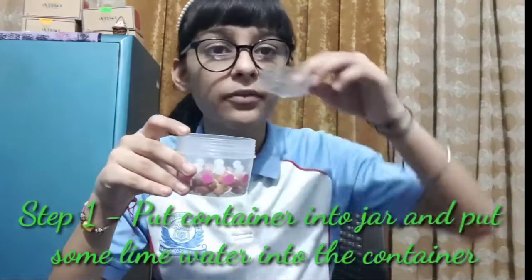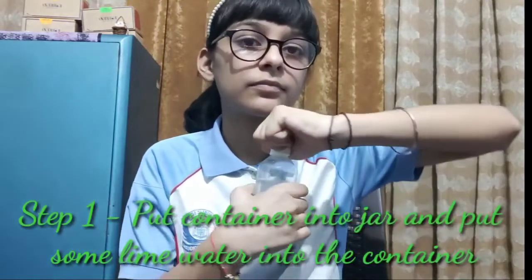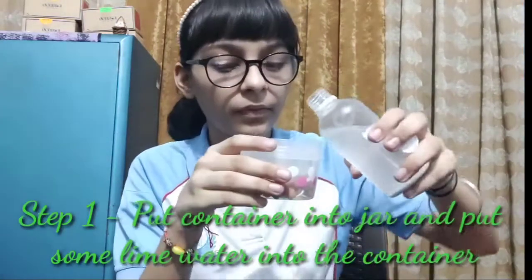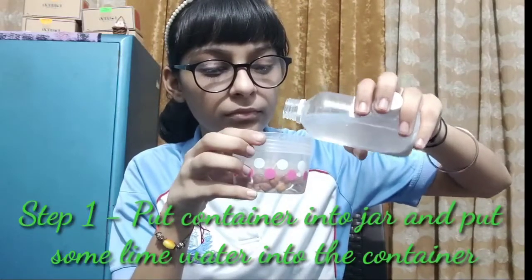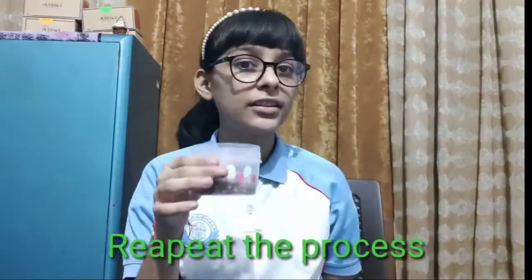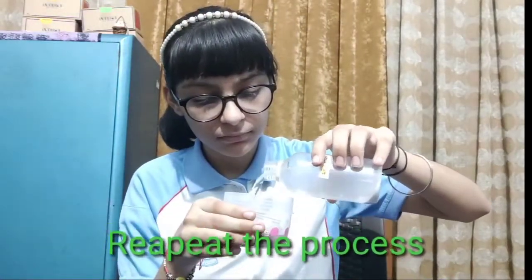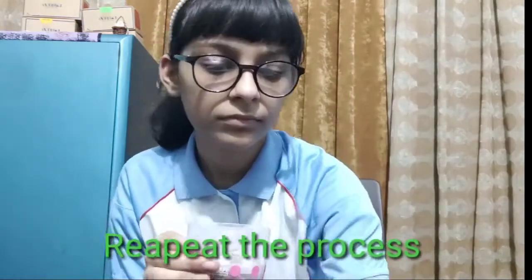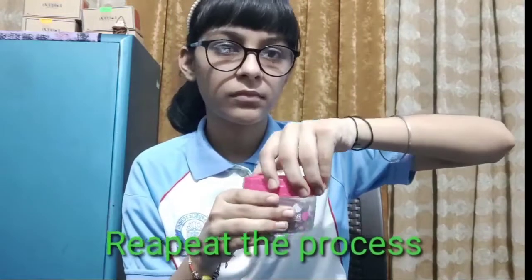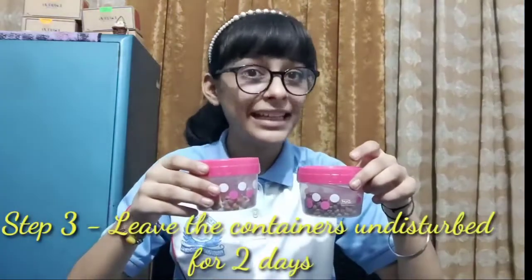First, take one of the jars and put one of the containers into the jar and put some lime water into it. Close this jar and put it aside. Now take another jar and do the same procedure with it. You have to keep these two containers undisturbed for at least two days.